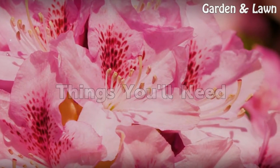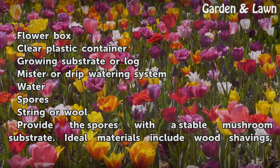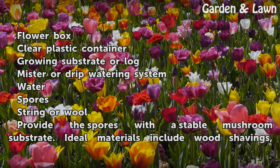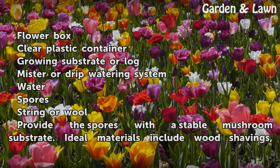Things you'll need: a flower box, a clear plastic container, a growing substrate or log, a mist or drip watering system, water, spores, and string or wool.